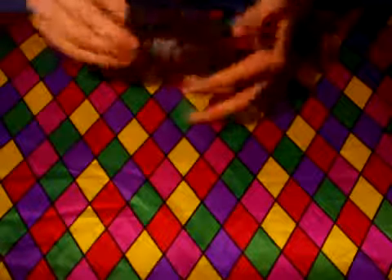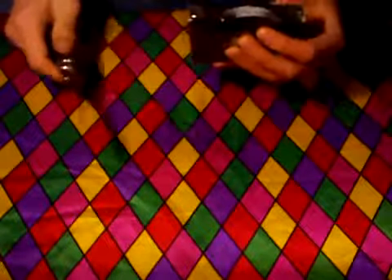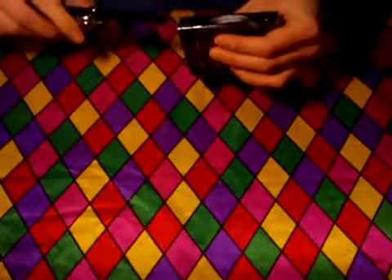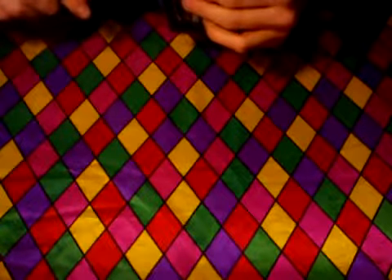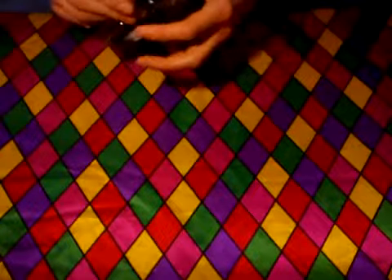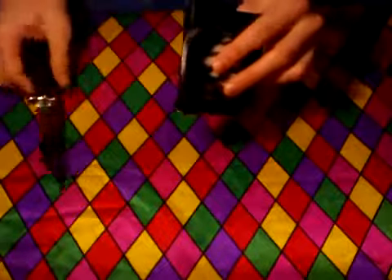It's that time once again to get the old trusty switchblade out. Let's just see how I can do this — there we go, in we go. I think I killed the box a little bit. No I didn't — good. I didn't kill the box, it's a good thing. There we go — cellophane. We'll put that away. Safety first and everything.